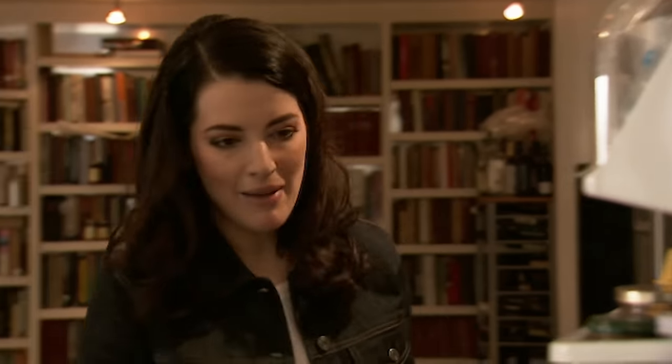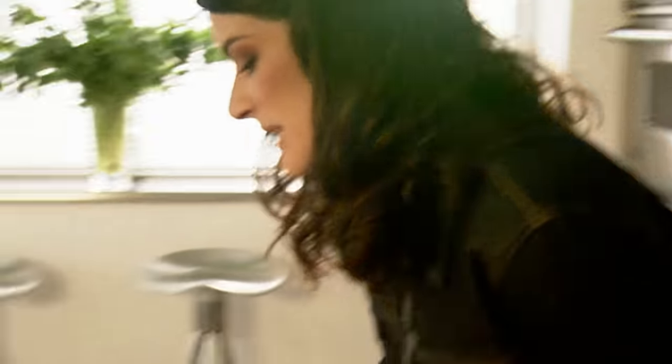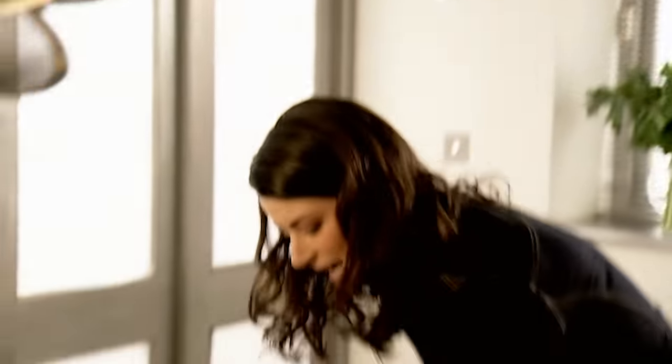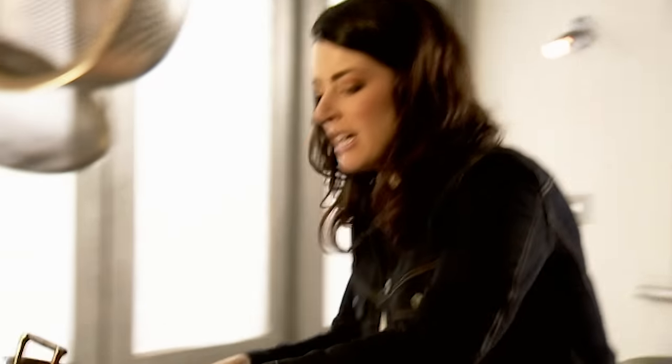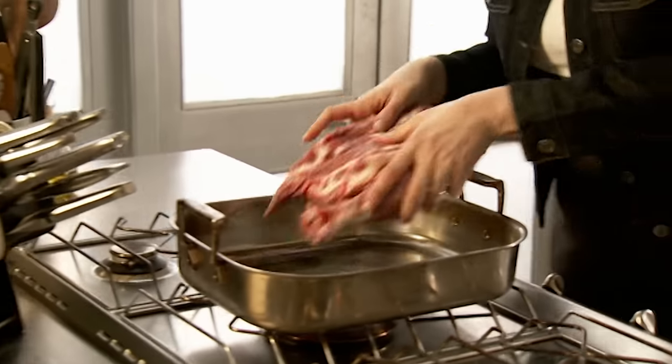This is one of my favourite standbys — shoulder of lamb, which is to turn into a shredded warm lamb salad with mint and pomegranate. Let me just turn the oven on and get the tin out. The lamb gets put into the pan to brown — no need to add any fat because it's got its own.